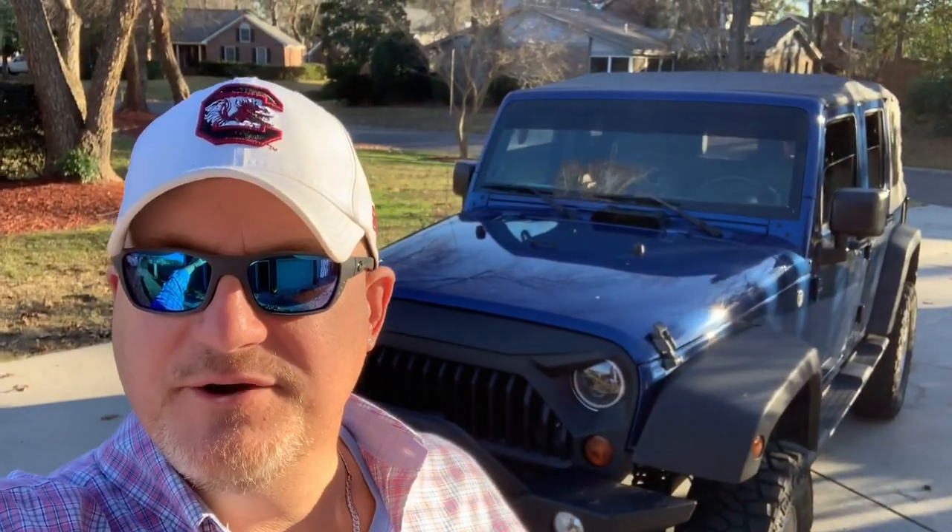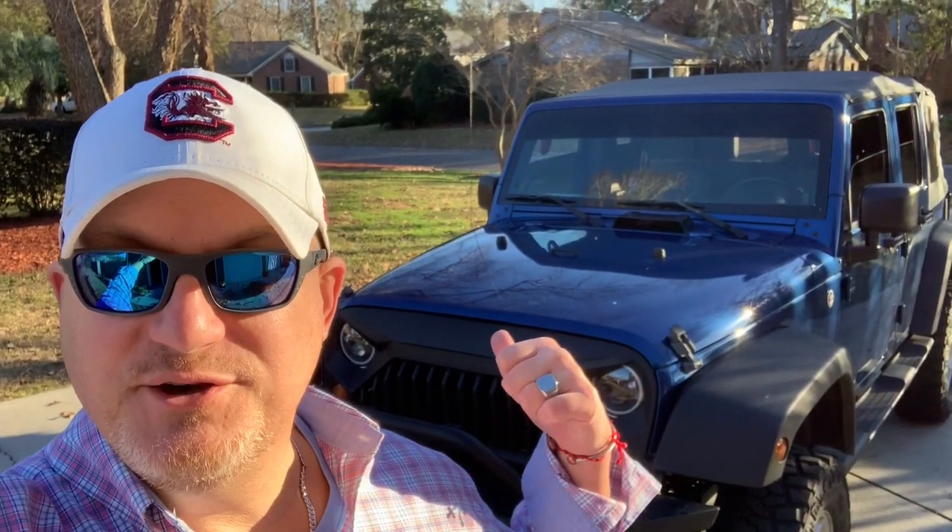Hey guys, it's Tommy. Welcome back to ReefFamTV. Today I'm going to go over a couple things on the old 2010 Jeep Wrangler. Let's get to it.